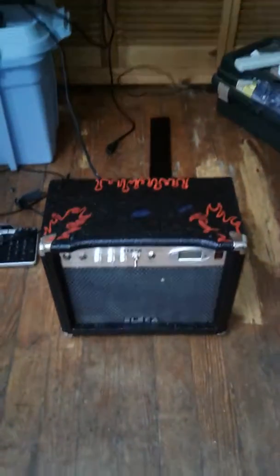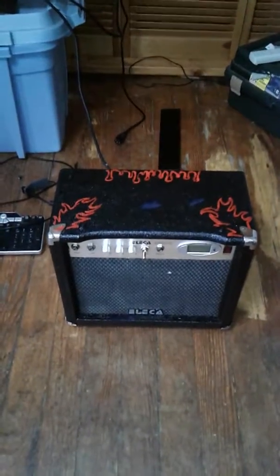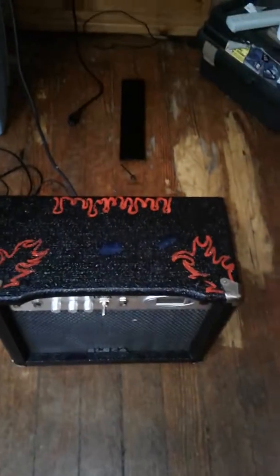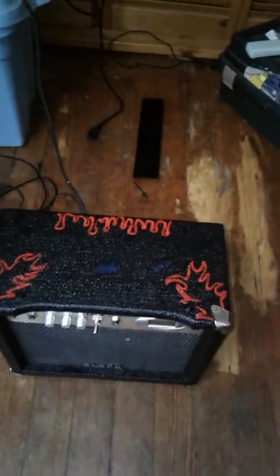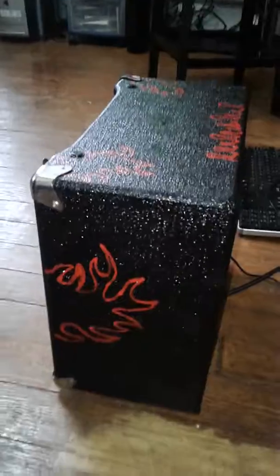I've got a couple spots I still need to fix, but it's done. As you can see, I did some detail work. The blue spot in the middle is just paint being wet. I got some red on it as well. I did the sides, and this side looks alright — I'm not the best artist in the world, but it's passable to me.